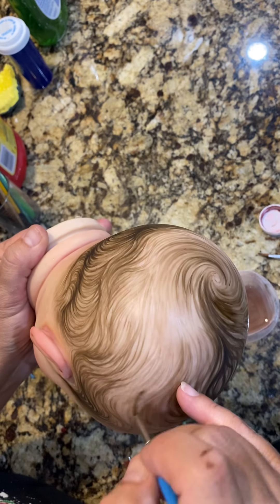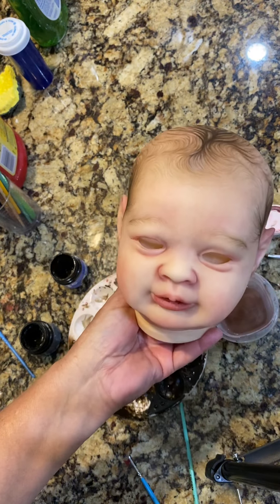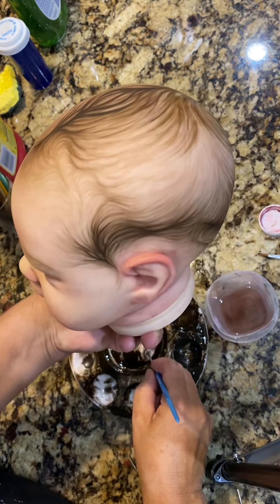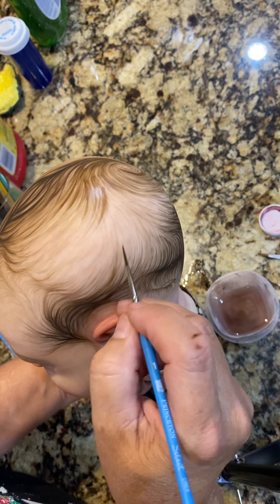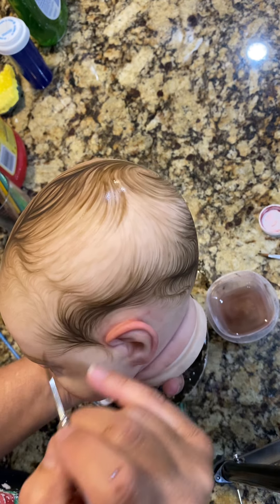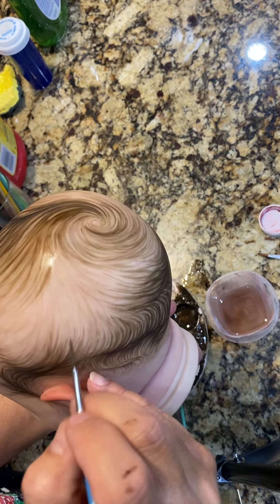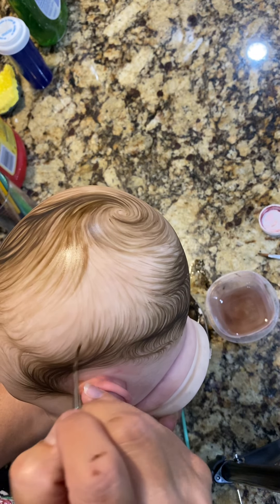I'm just filling in — from a distance of course it looks better. I kind of get my hair pattern down first, then I just keep adding as I go, and I'll put darker hairs in later.